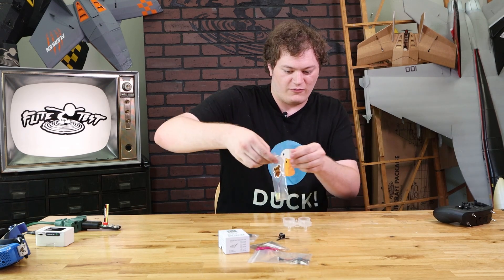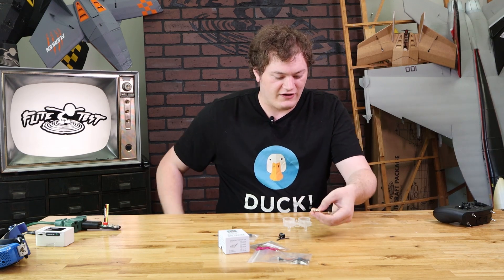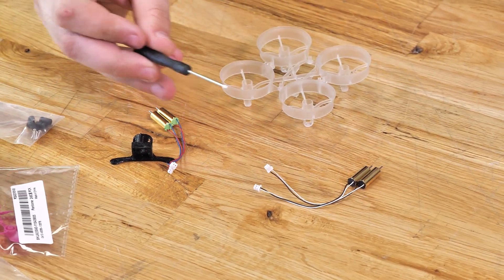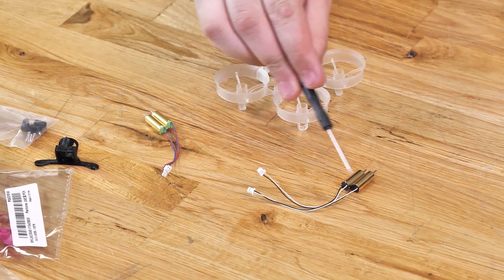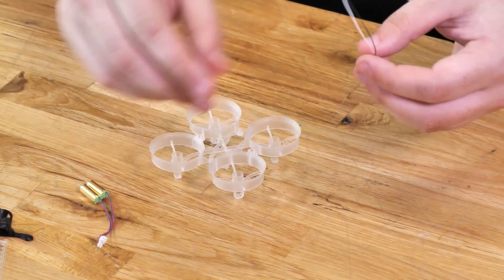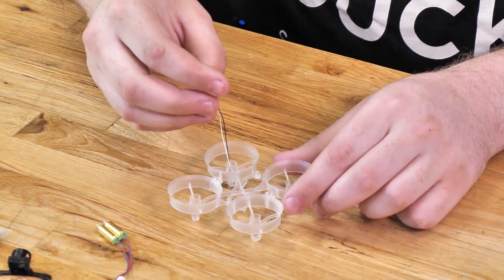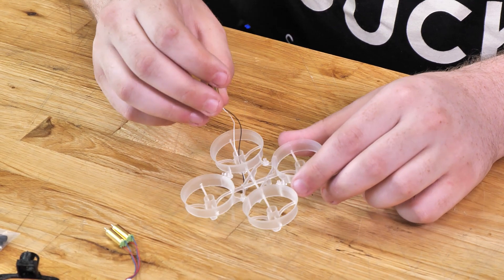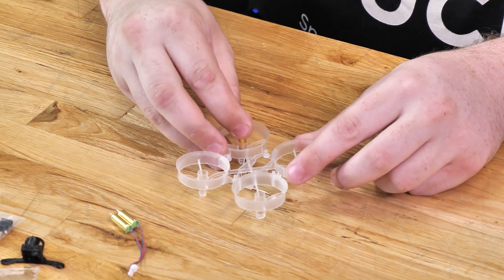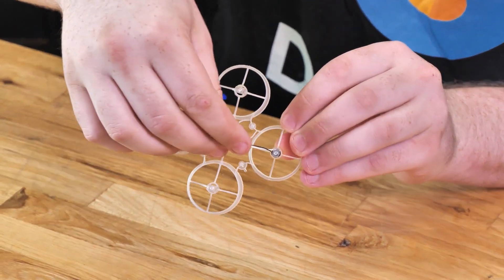Next we're going to open up our motors. Even though all the motors look the same — they're the same gold color — there actually are two different ones. One has blue and red wires, and the others have black and white wires. Those are your clockwise and counterclockwise rotating motors. We're going to start with the black and white wires and feed them through the frame. One of the black and whites is going to go in, from facing the rear, the back right side.